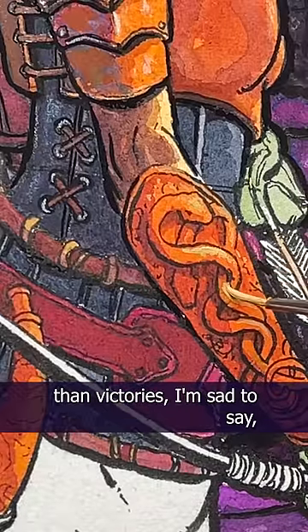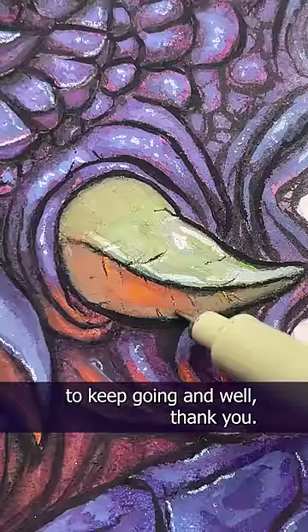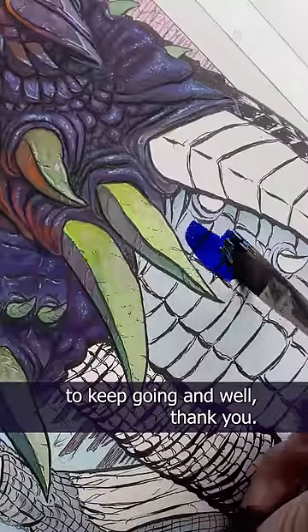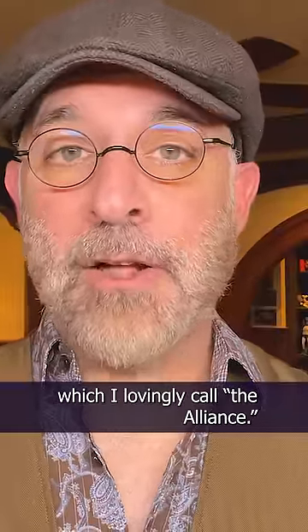There were far more failures than victories, I'm sad to say, and I almost gave up many times, but all of you encouraged me to keep going — and, well, thank you. So here's the making of my dragon and centaur painting, which I lovingly call The Alliance.